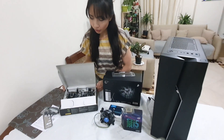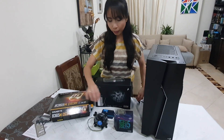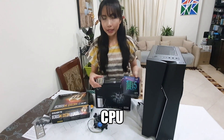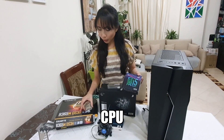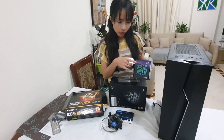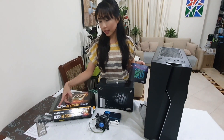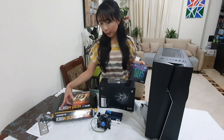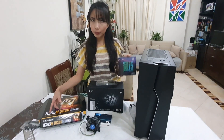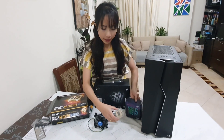I'm going to use what is compatible with this motherboard. Since this motherboard is compatible with the 9th Gen, I'm going to use the Intel Core, which is also 9th Gen. For this video, I'll only be using the i5.